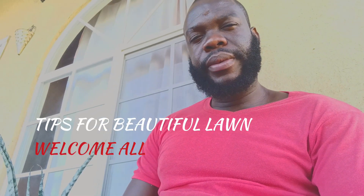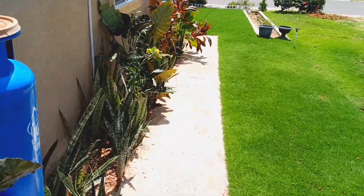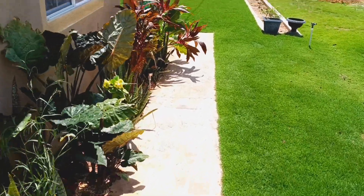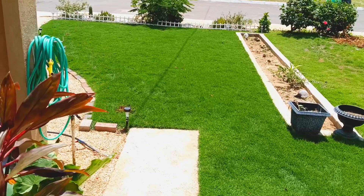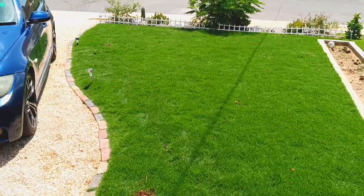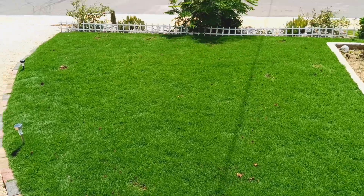A lot of persons have been asking how I get my grass the way it is. There's no secret — you have to kill your weeds. Bottom line, you can't let any weed grow because the weeds are going to rob the grass of its nutrients.